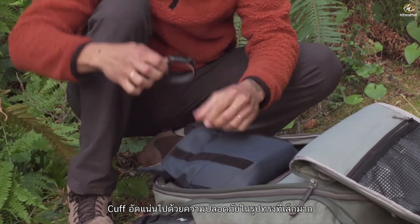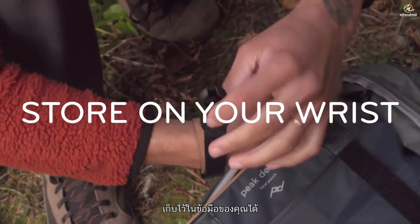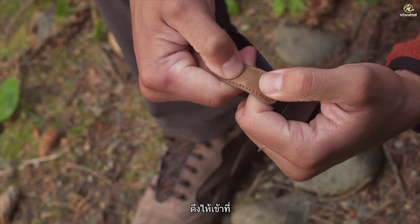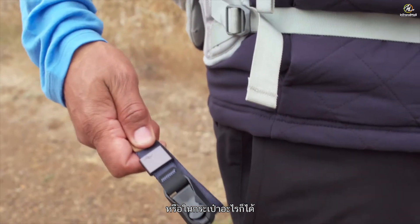Cuff packs a lot of security into a tiny footprint. When you're not using it, store it on your wrist. An adjustable magnetic clasp holds it in place. Cuff stows into any camera bag or any pocket for that matter.